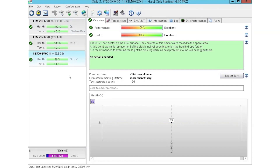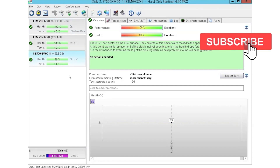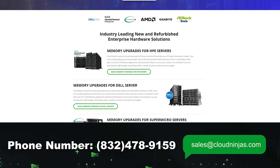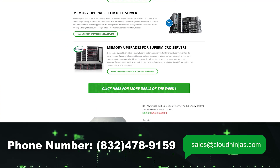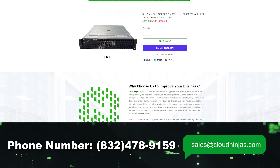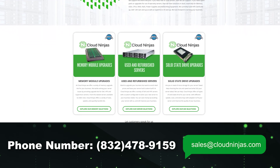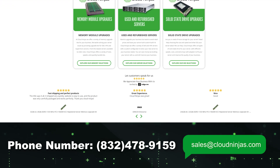I hope you guys found this video useful. If you did, smash the subscribe and leave a like. If you're interested in purchasing a custom built server or looking to buy some drives, we do have plenty of those in stock. You can reach out to us at sales@cloudninjas.com. Thank you for stopping by.